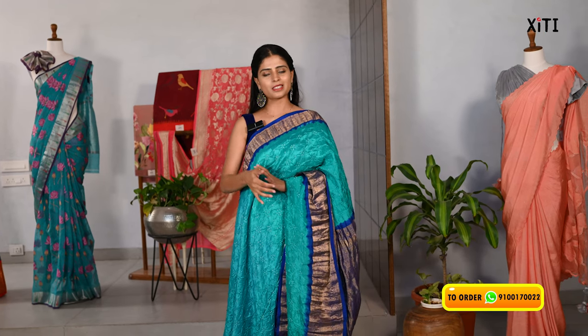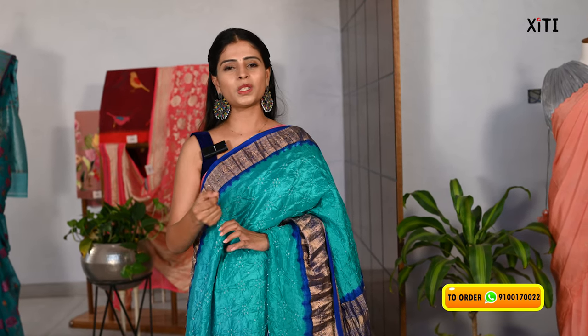The price is Rs. 20,000. You can get a complete unique pattern — customizable with different patterns. You can purchase it. If you have any requirements, you can contact us on WhatsApp or do a store visit. You are experienced with fabric quality and various styles available. Please do visit our store.